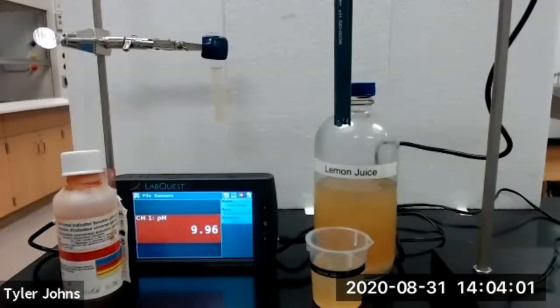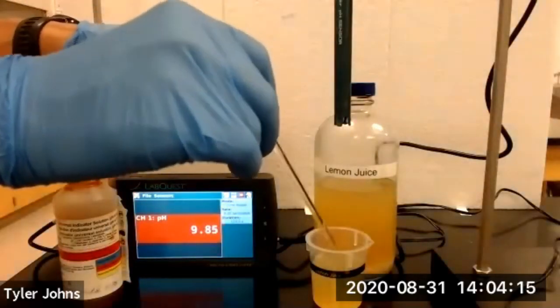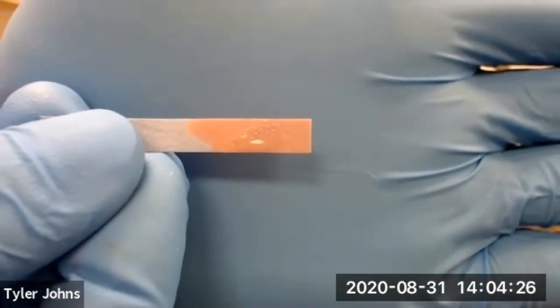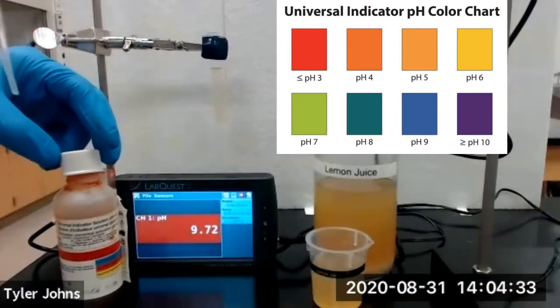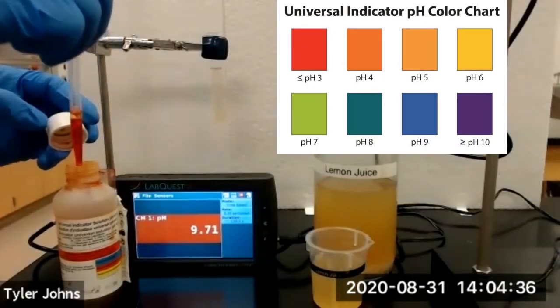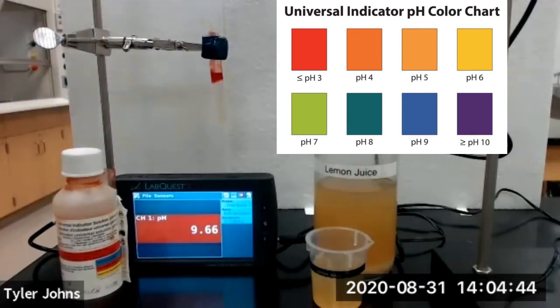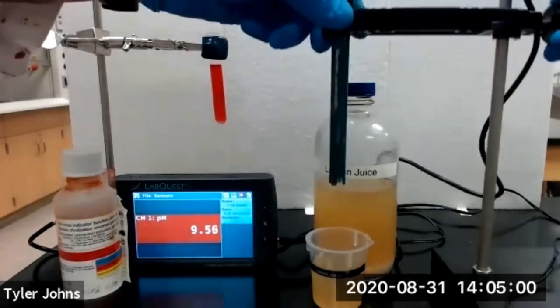We will next test the pH of lemon juice. Please remember that you need to be rinsing your pH sensor with deionized water in between each household solution. We'll dip our glass stir rod in the lemon juice and touch it to some blue litmus paper. You can see that our blue litmus paper has turned red. We'll then place several drops of universal indicator in our test tube containing the lemon juice and lower our pH sensor into the lemon juice.